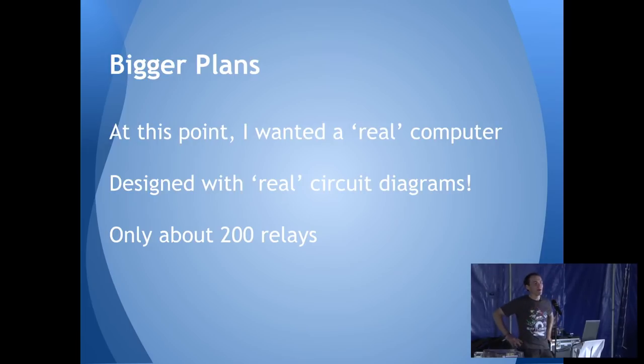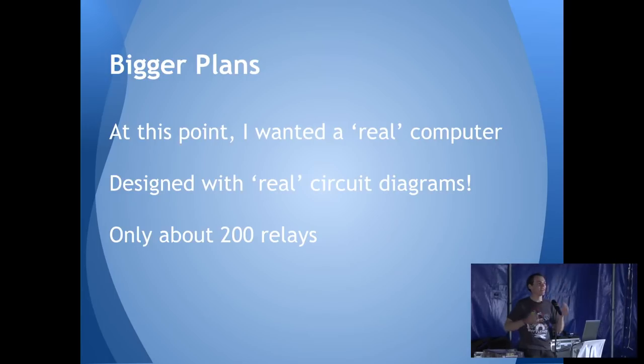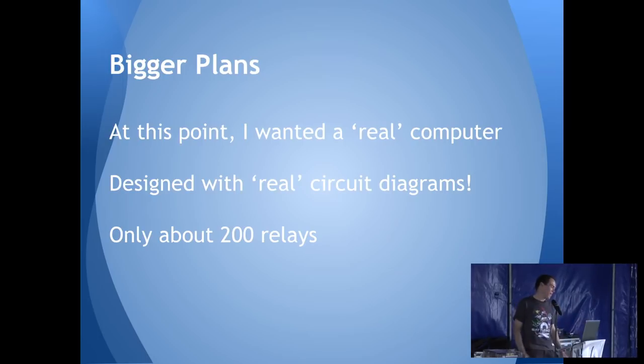Most people at this point would download some circuit diagram designing tool. I opened up Microsoft Paint. Don't do that for your circuit diagrams — I didn't know any better at the time. This whole thing is a learning project in many ways — I was trying to learn computing, electronics, wiring, and soldering all at the same time. A lot of it kind of shows badly.